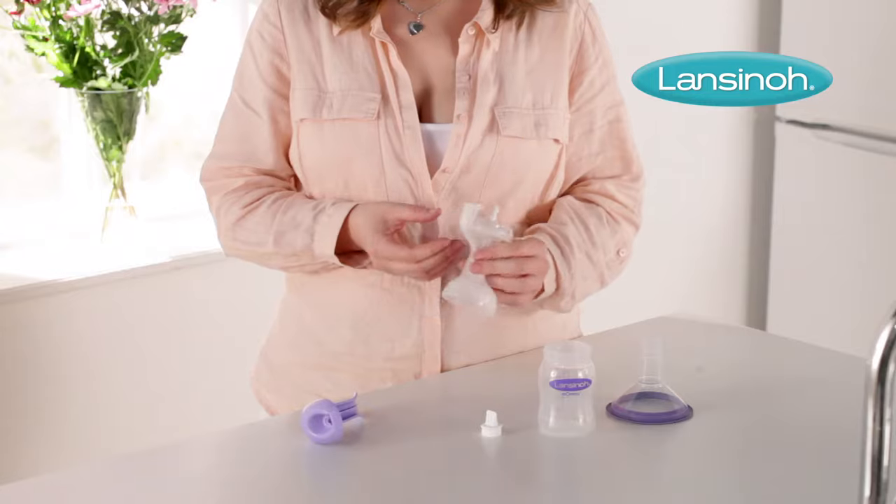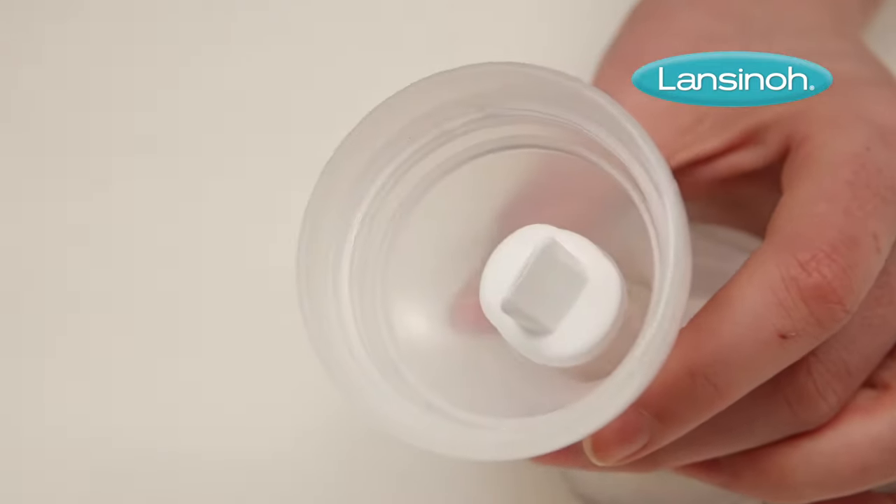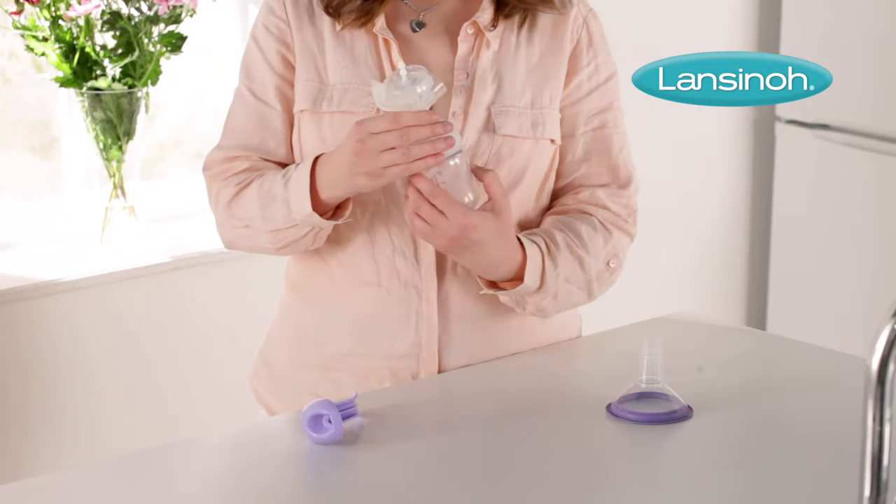Next, you need to secure the white valve onto the pump from underneath, making sure the white valve is flush with the pump body. Then screw the bottle onto the pump body.